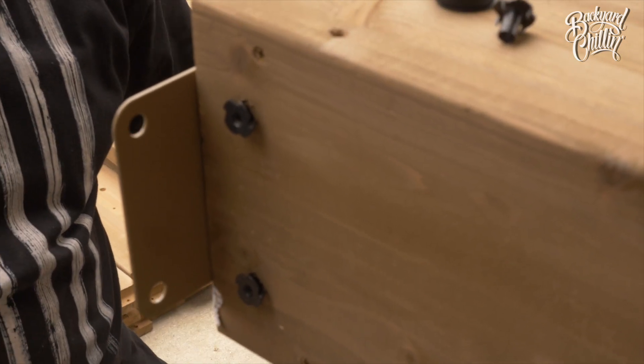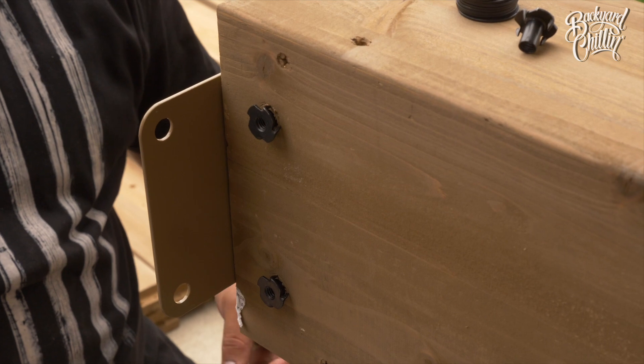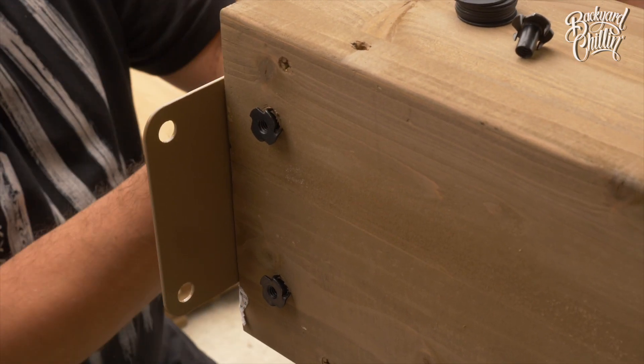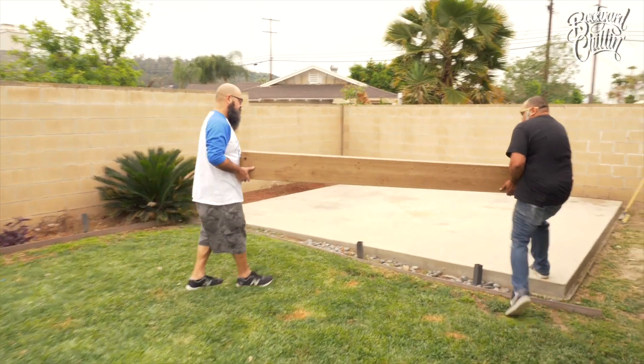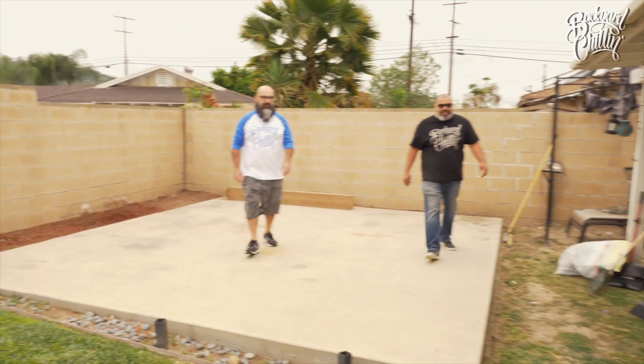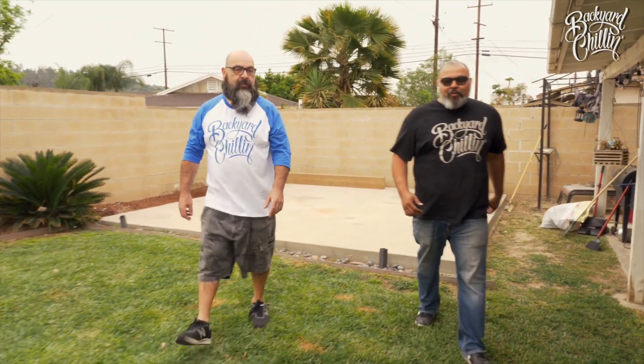These are the columns that are gonna hold up the side posts, and these are the brackets that hold down the gazebo. We want to make sure we have a good connection here. First beam is done that the guys put together.